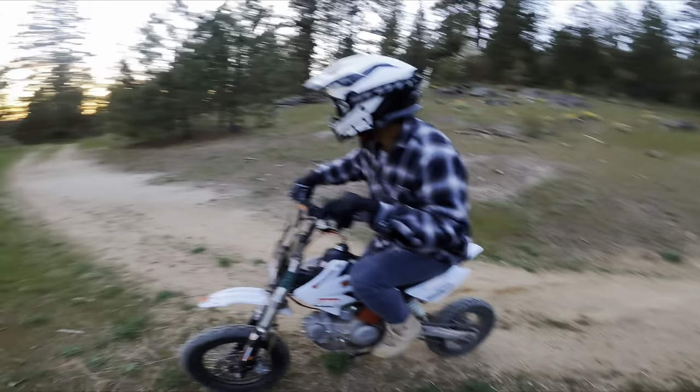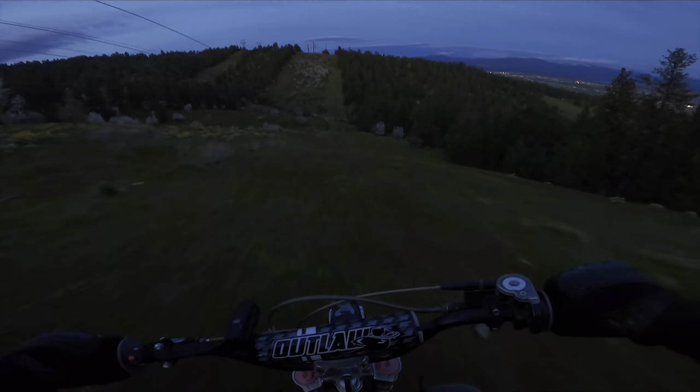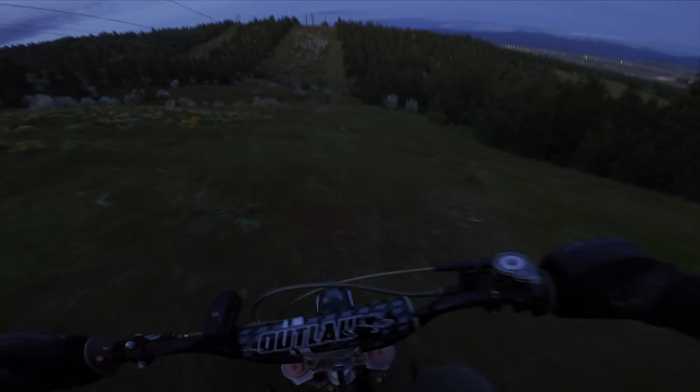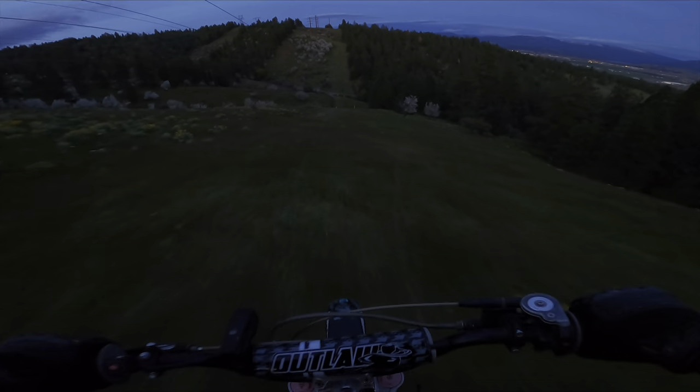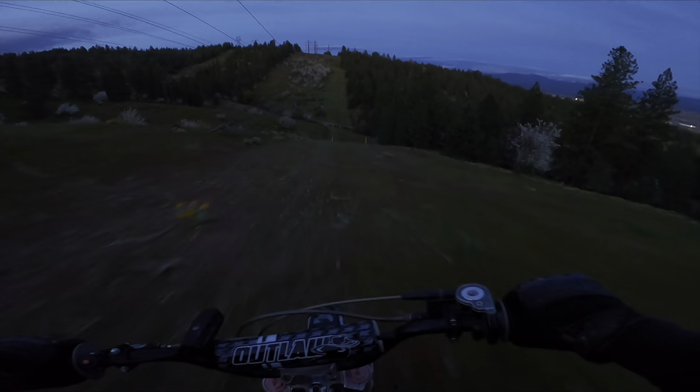My bike just ran around. This hill is so far. You cannot see anything.